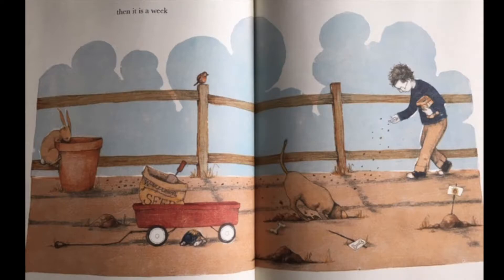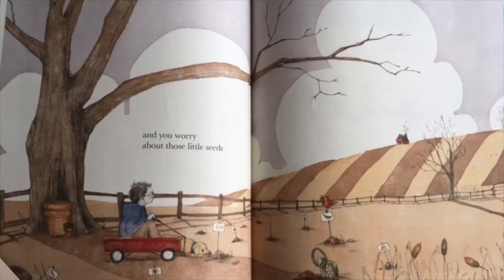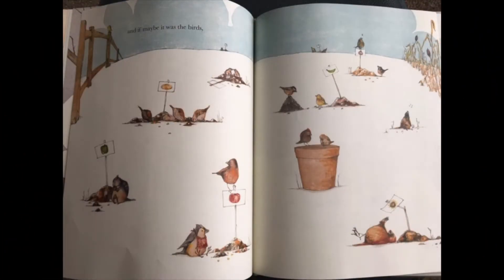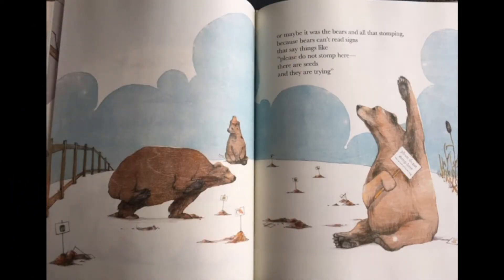Then it is a week. And you worry about those little seeds — if maybe it was the birds, or maybe it was the bears and all that stomping, because bears can't read signs that say things like, 'please don't stomp here, there are seeds, and they are trying.'